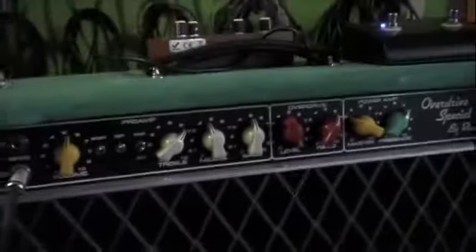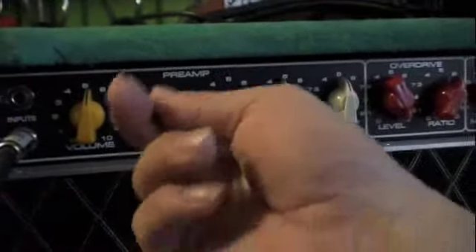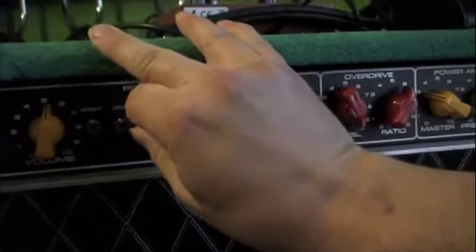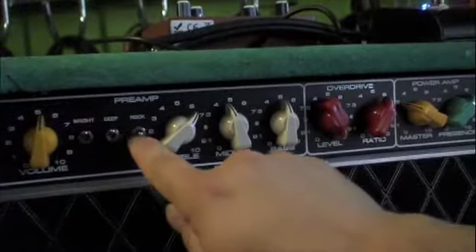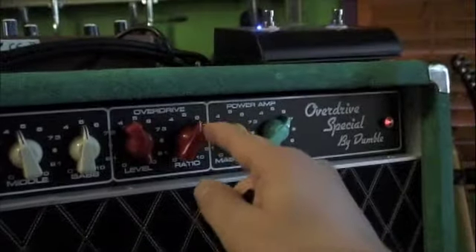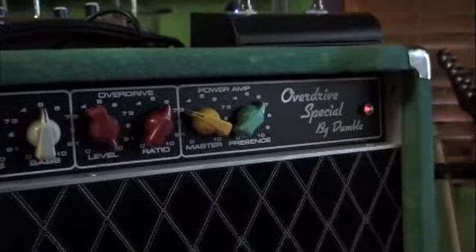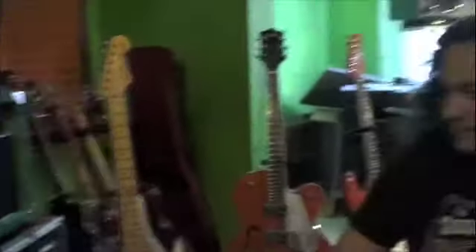How have you got the amp set up here? Good question. I've still got the preamp volume set about the same. I brought the bright switch up, deep is there. I've got the tone — I can do this from the foot switch. The tone stack is bypassed, so that's not on. I've got the gain all the way up. The ratio is basically the amount of signal passing through that piece of the circuitry, and then there are masters. I brought the presence up a little bit. So let's play through a couple of those.